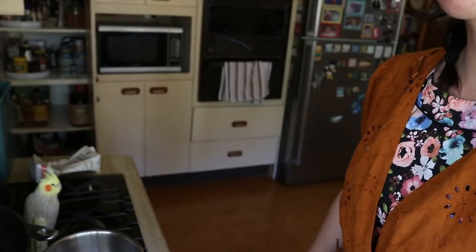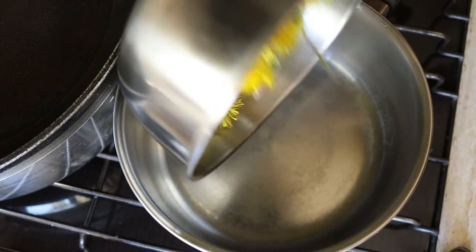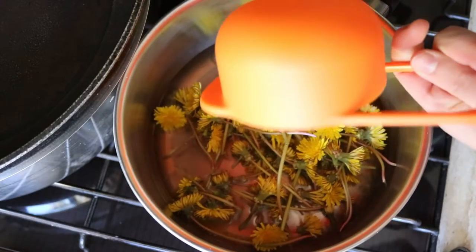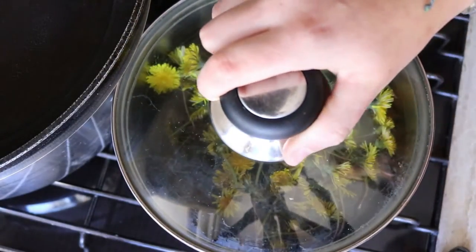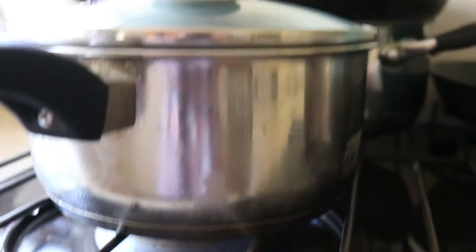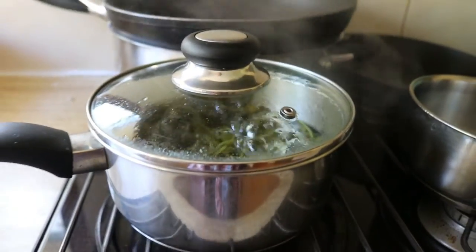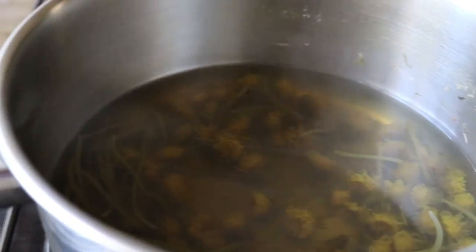To make the tea, place about two cups of clean dandelion in a saucepan — I used about a cup and a half. Then cover it with about four cups of water. I used filtered water to make sure it was clean and free of heavy metals that can sometimes be in tap water. Bring the water to a boil and allow the tea to infuse for around three hours or overnight. I let mine sit for three hours on heat, then strain out the dandelion and reserve the liquid for your tea.